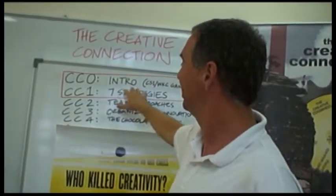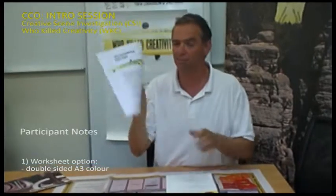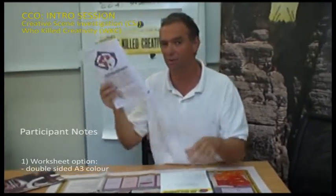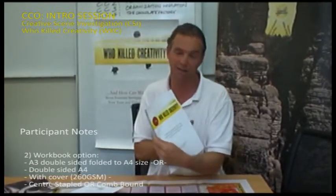Looking at CC0, the introduction of the game, from a worksheet perspective you'll either be asked to print a worksheet for the participants — which is an A3 double-sided colour, normally for large groups with a short amount of time — or a full workbook, which is more for the full workshop of the Who Killed Creativity session.